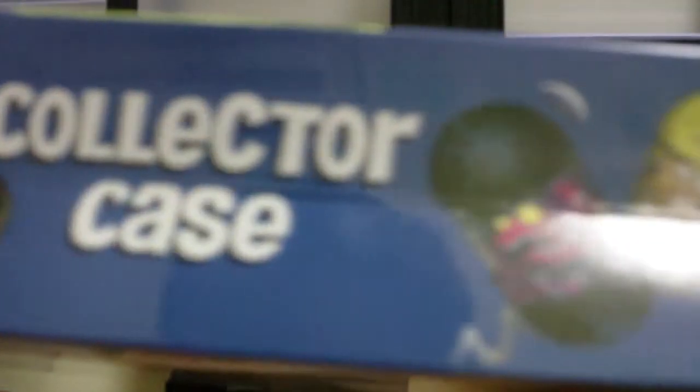This is for ages 5 and up. This is the green Series 3 case. It says up here: Series 3 Mighty Beans — the ultimate collector case to display and protect your Mighty Beans collection. Every Mighty Bean has its very own snap block home. By Moose, at mightybeans.com.